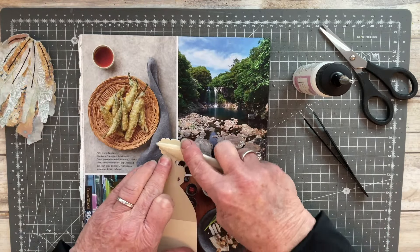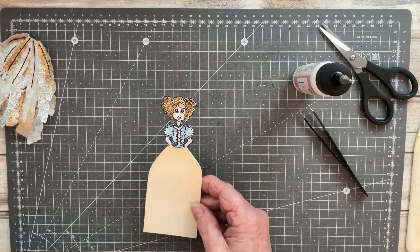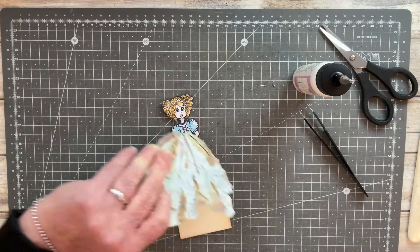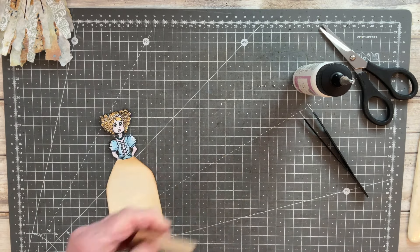So the top is nice and reinforced with three layers, and the bottom portion is reinforced at the back with the tea-stained one, while the front forms the basis of my little journaling spot. I hope this is all making sense — I'm just checking the length and I decide I need to trim off a little bit from the bottom.